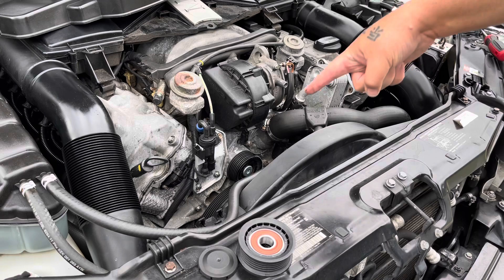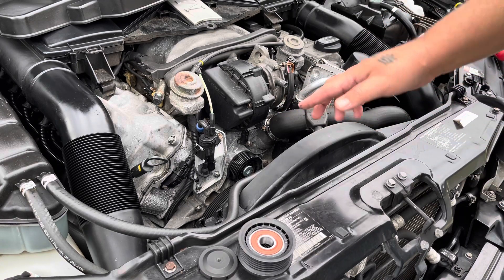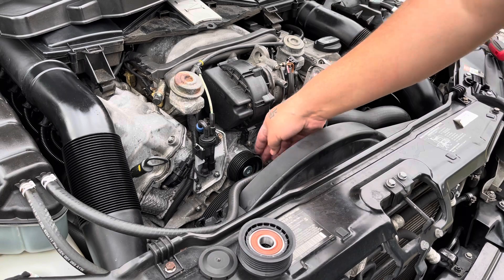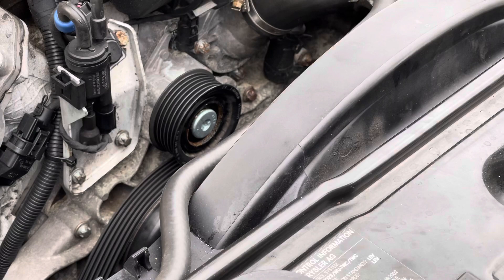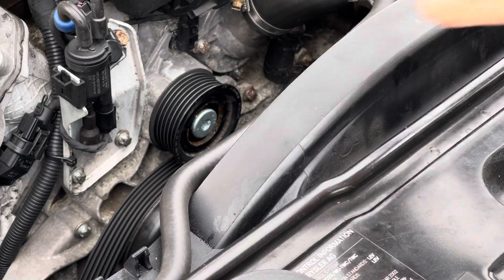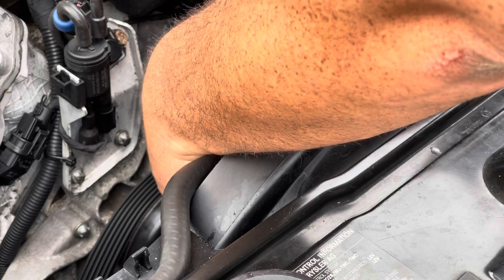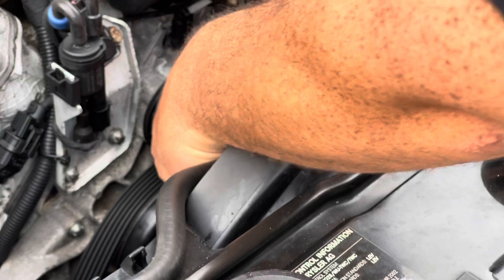You can see the pulley is right here. To test all your pulleys, it should have nice smooth operation. Next, take your T50, put it inside here, and turn it toward the passenger side of the car — counterclockwise — to remove the bolt.